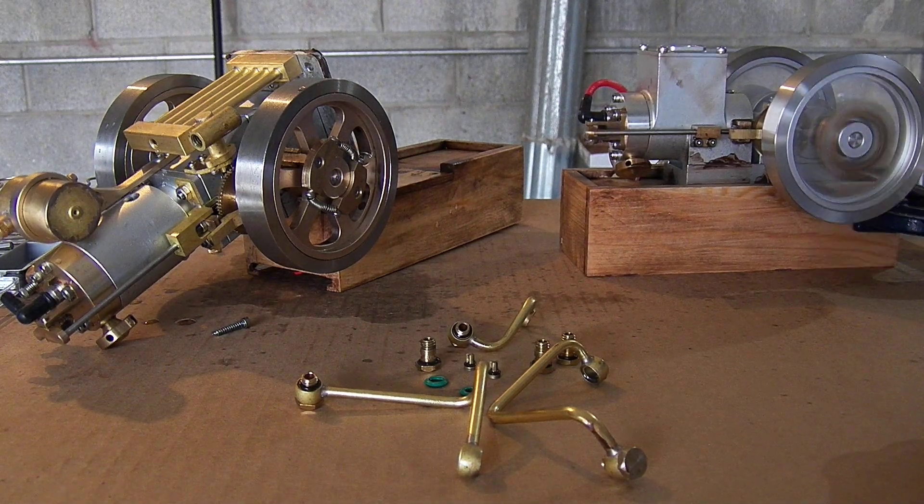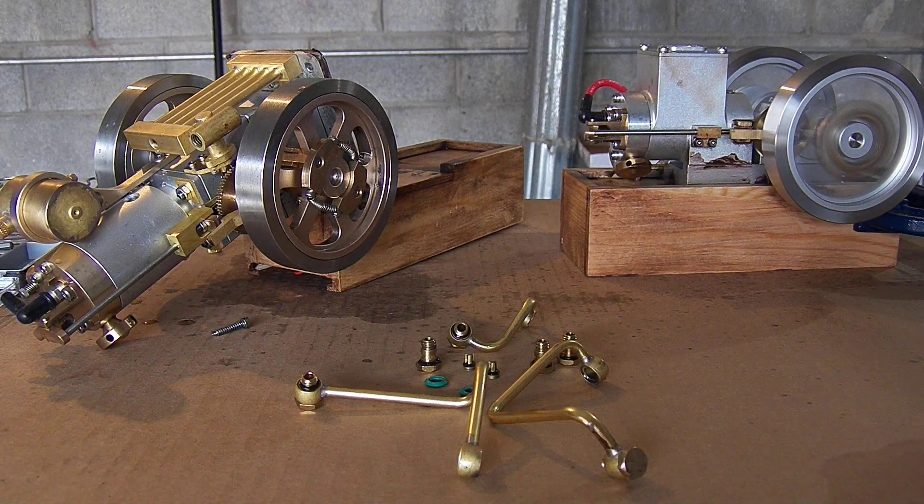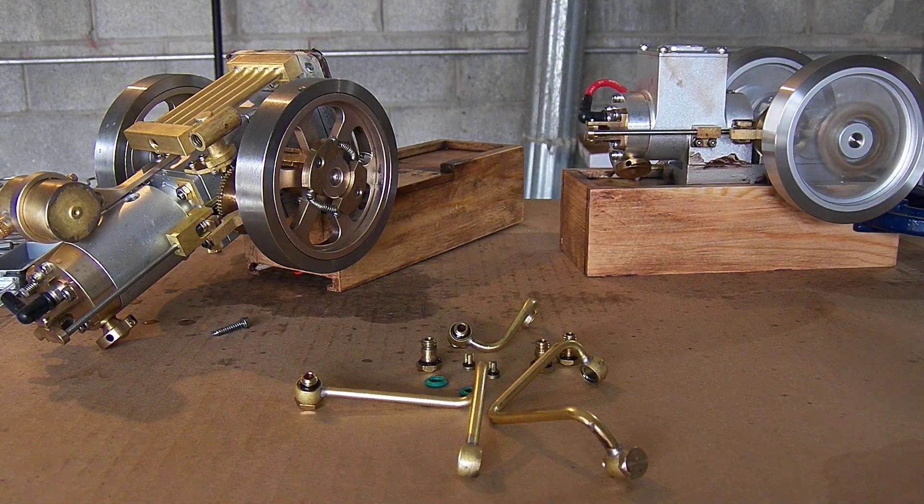I have no idea whether my camera lost that footage earlier tearing it apart, but so far you can see that vertical engine is fixed on its side.